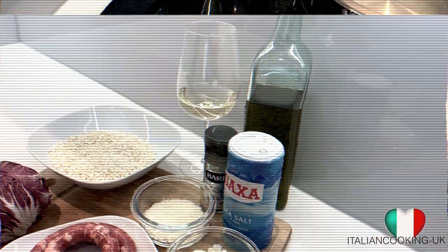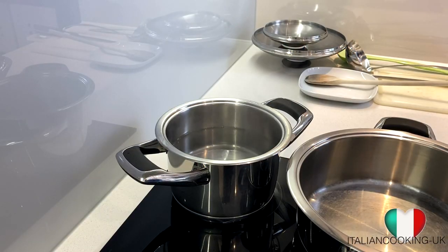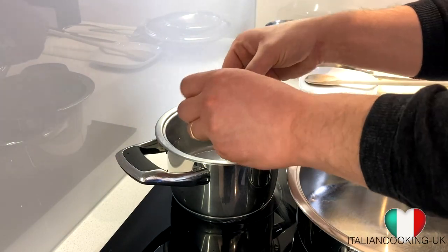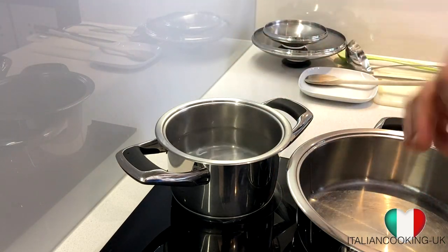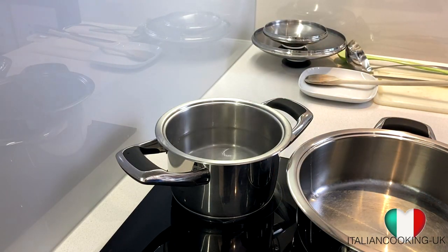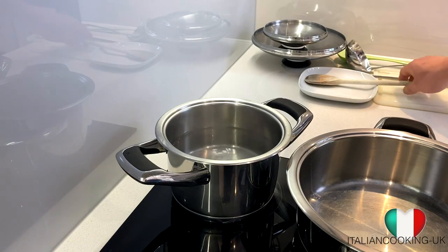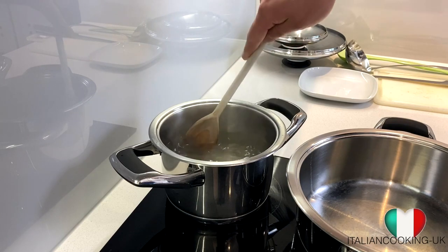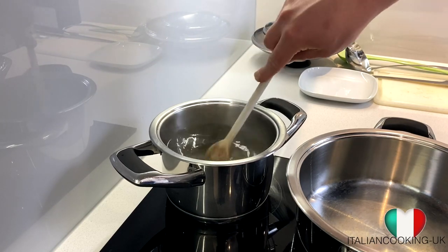First things first — we've got some boiling water in a pot and we're going to add our vegetable stock cube. We'll keep it on a medium to low heat and give it a good stir just to dissolve it. That's going to be our stock for the risotto.